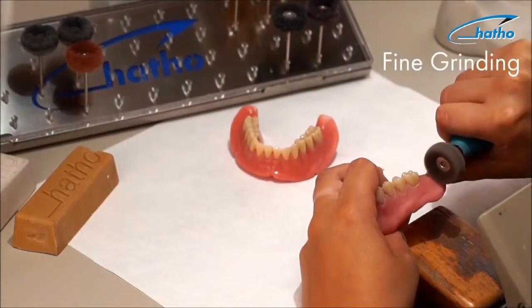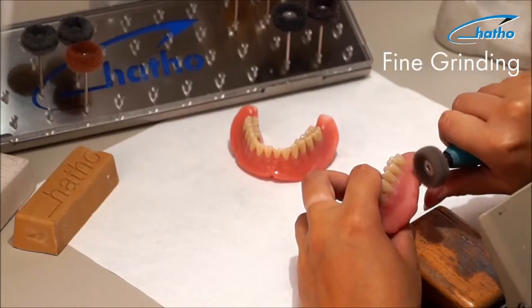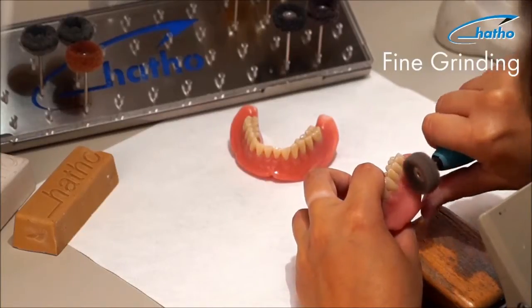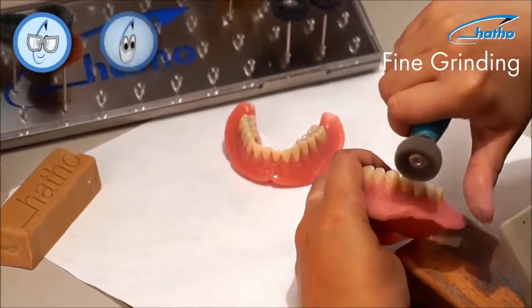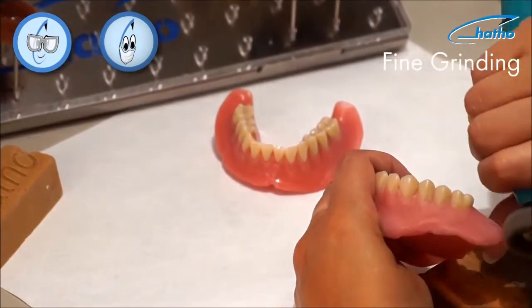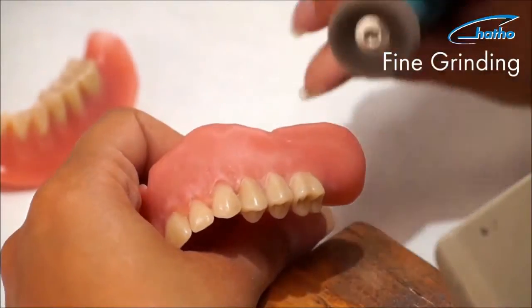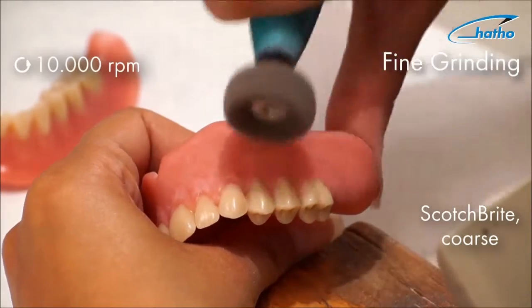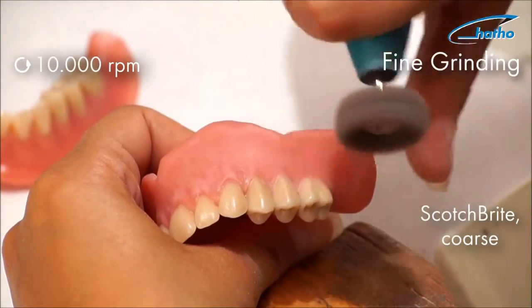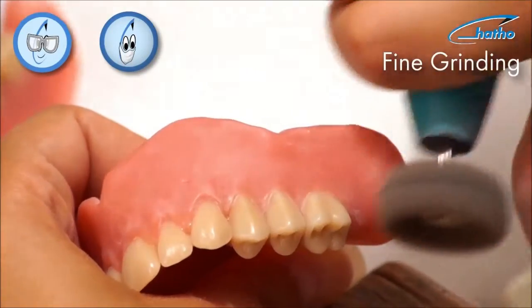For fine grinding, one uses three different types of mini abrasive fleece wheels made of Scotch-Brite. The coarse brown Scotch-Brite wheel is used first. With this tool, scratches on the surface are easily smoothened. This coarse brush has the strongest abrasion and is the most suitable brush for finishing soft liner acrylics.